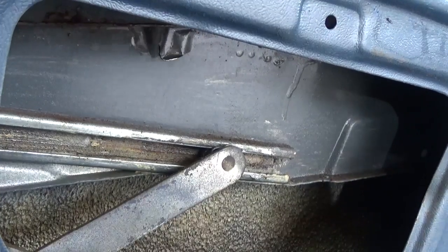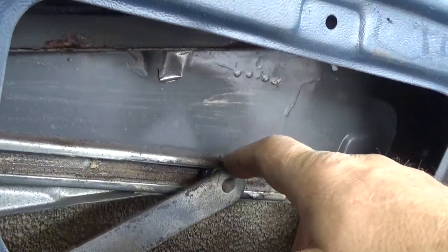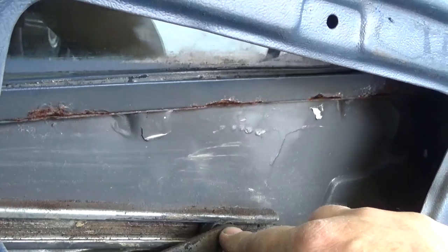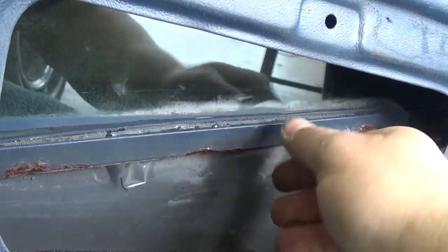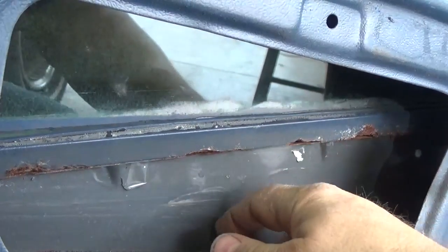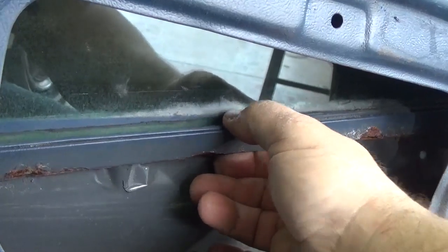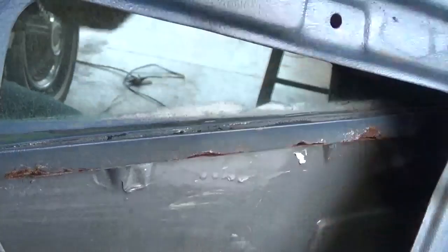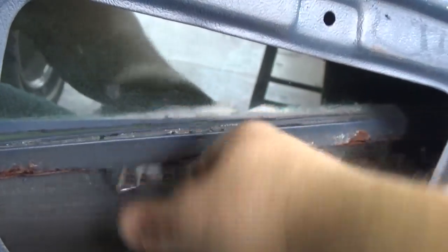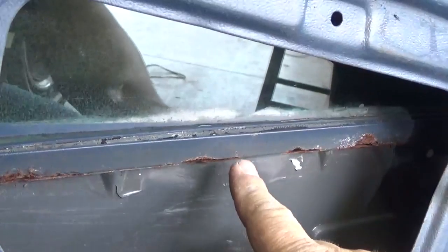You never know what you're going to get when you look inside the door of an old car. The regulator's plastic runners are not in terrible shape, but this is why the window will not roll up and down correctly: the glass carrier — the piece of metal that traps the glass — is all rotted out, which means the glass is not being held in place. I can lift up the glass and you can see it moving in and out of there — that's no good. I'm going to have to order a new glass carrier, and we'll have to change that at a later date.